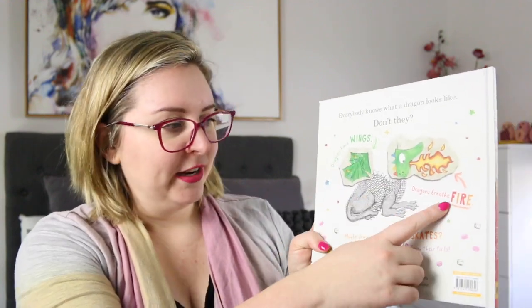I'm going to start off by reading the blurb. It says: everybody knows what a dragon looks like, don't they? Dragons have wings, dragons breathe fire. Maybe dragons wear roller skates and shoot marshmallows from their tails. A hilarious celebration of imagination, creativity, and teamwork — perfect to share with children who love drawing or who have opinions.